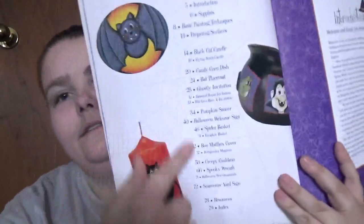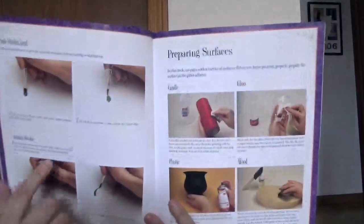You got the contents of the project — supplies, techniques, kind of thing — so like spray surfaces and stuff.